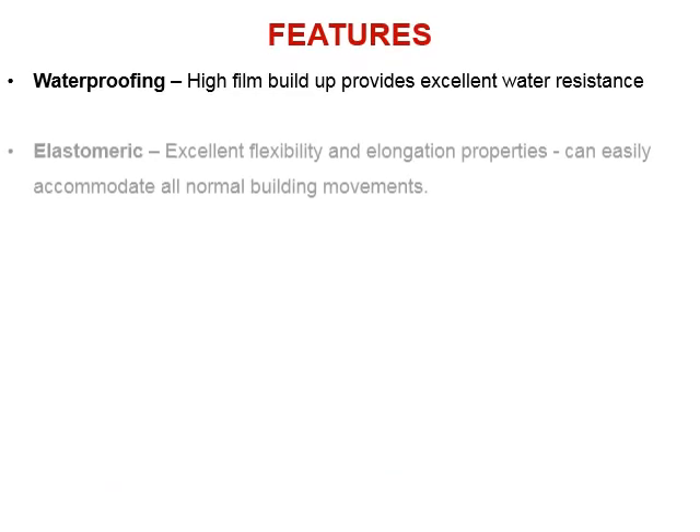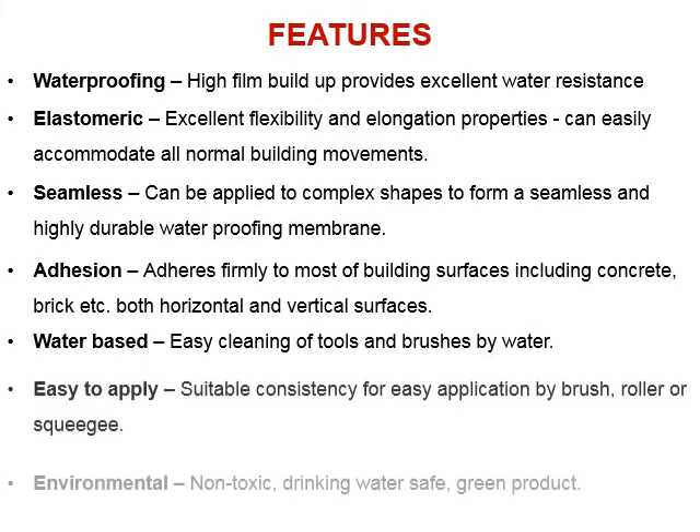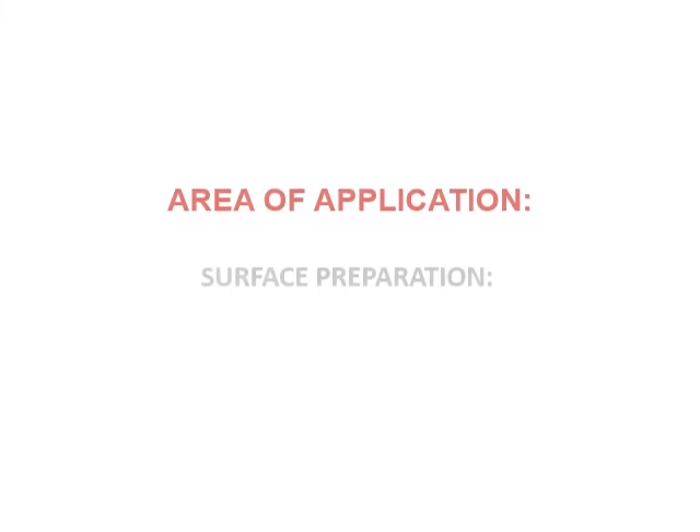Key features of the product include: waterproofing, elastomeric properties, seamless application, strong adhesion, water-based formula, and ease of application, making it environmentally suitable for a wide range of applications.